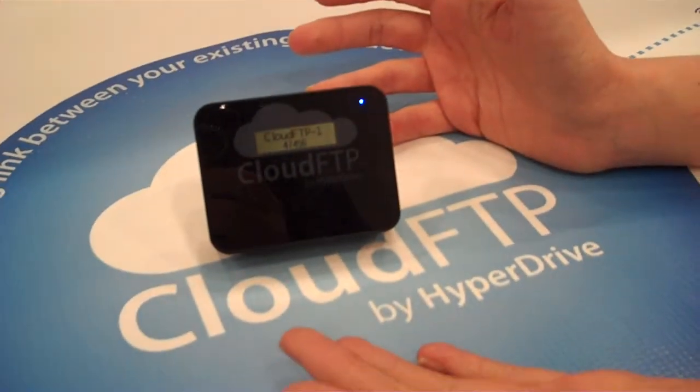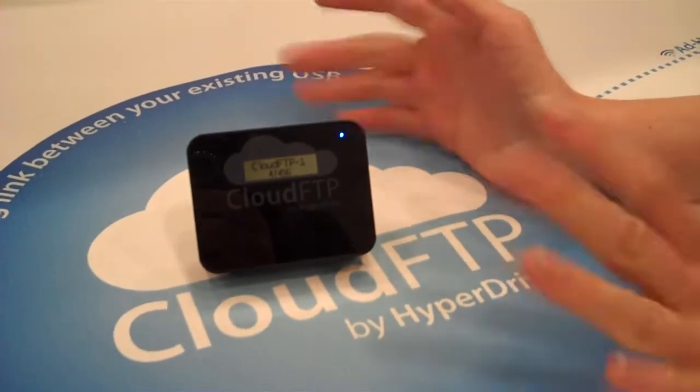A prime example would be a soccer mom with her three kids in the back of a minivan. She can put a flash drive with all their favorite movies and music onto here, and her kids on their cell phones and tablets and PCs can stream all that information off of here — not necessarily download it in real time.